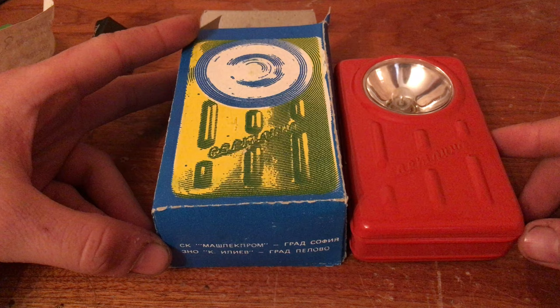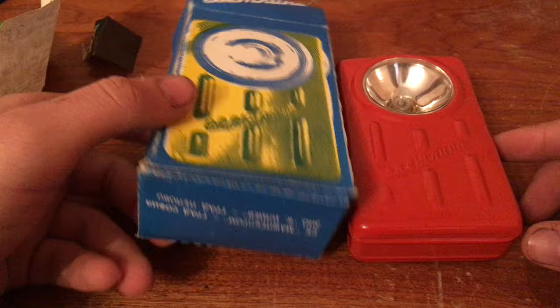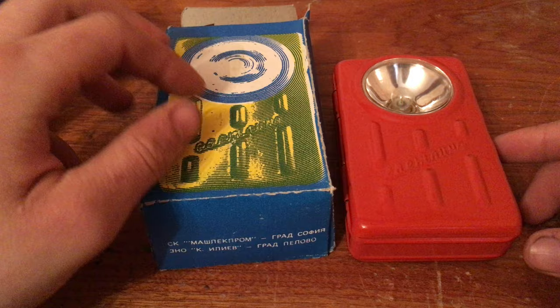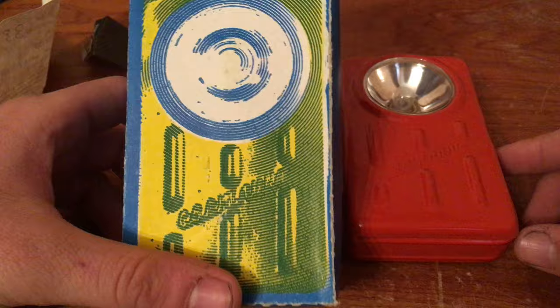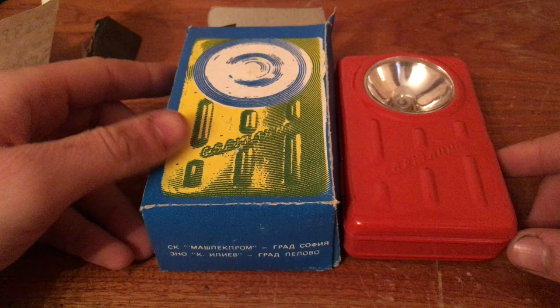I really love the communist era electronics and stuff, and cars — there is magic inside. New modern things are just not made to last. I hope you enjoyed it. I will post another video when I modify the battery. Enjoy your day!